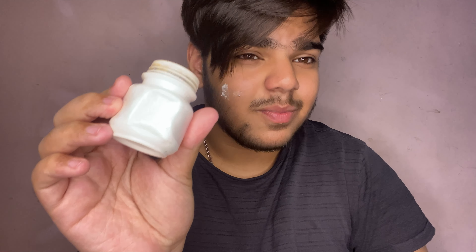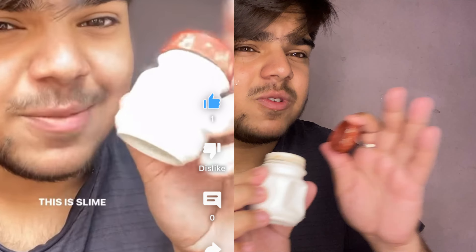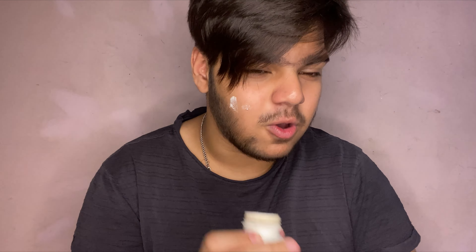Today I'm going to be talking about lime. In the shorts, by the way, the captions read 'slime' — but slime is a completely different thing. This is lime, and I'm going to show you how to use this to get rid of your pimples.